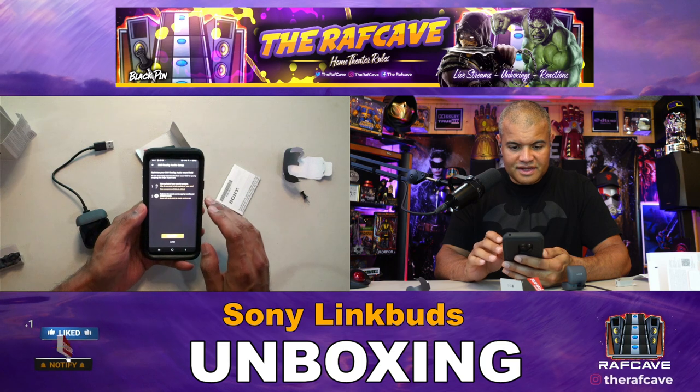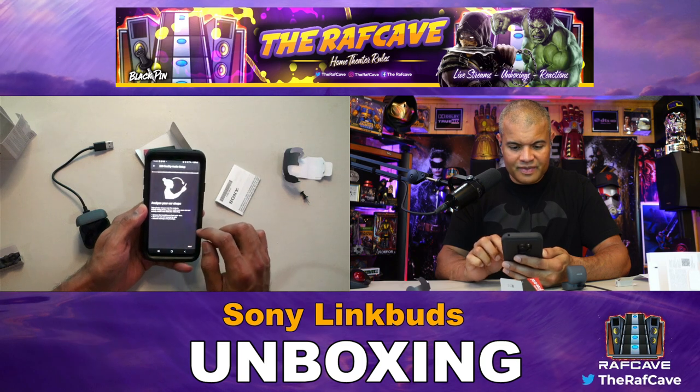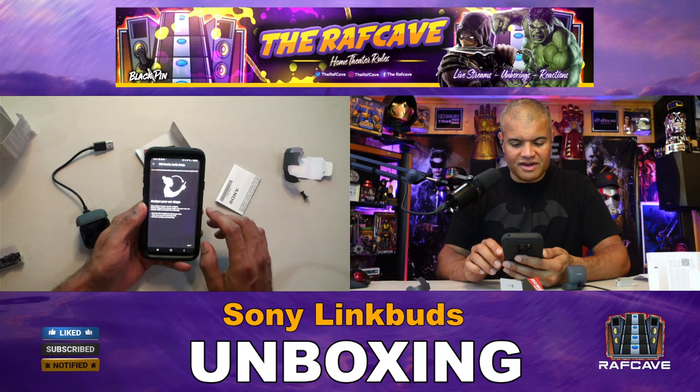360 Reality Audio optimization — it wants to take a photo of your ears for analysis to optimize the music app by sending ear analysis results. It asks you to analyze your ear shape: take photos of your ears, make sure your ears are entirely visible. Remove the headphones, make sure ears are not covered by hair, and remove any earrings or piercings — wow!